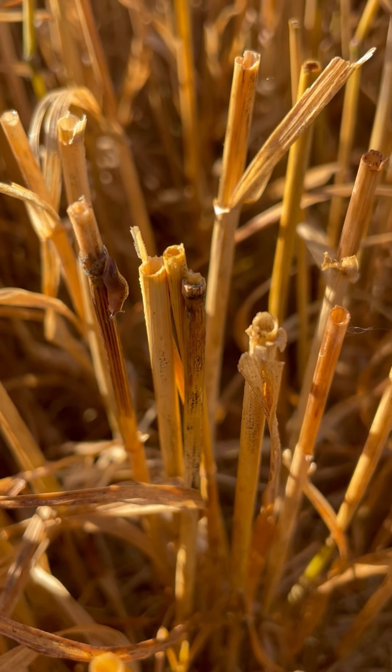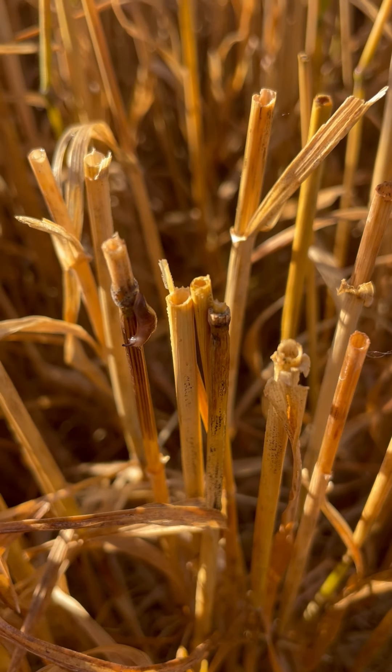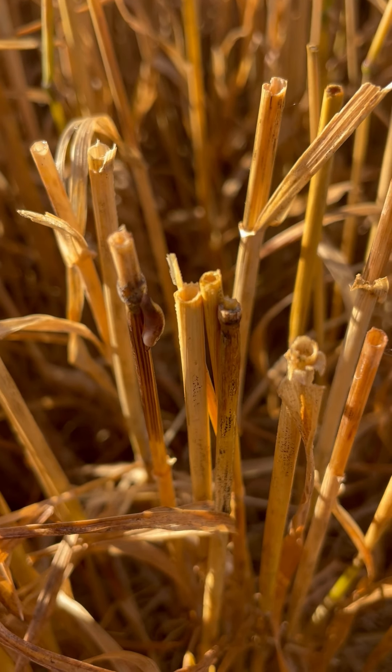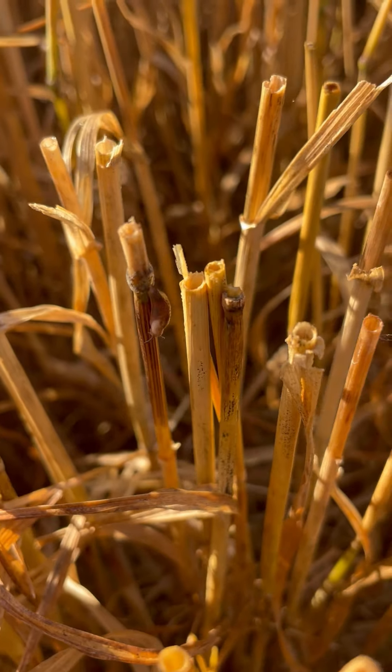Time will tell on our double crop beans. Hopefully we can get those planted and they get up and outgrow any damage that the slugs could inflict on them. We'll just have to keep an eye on that.